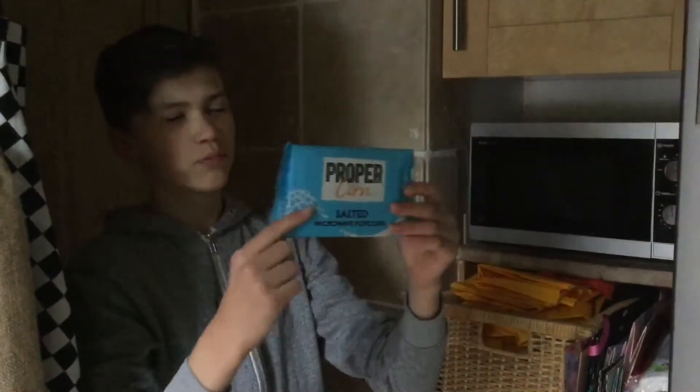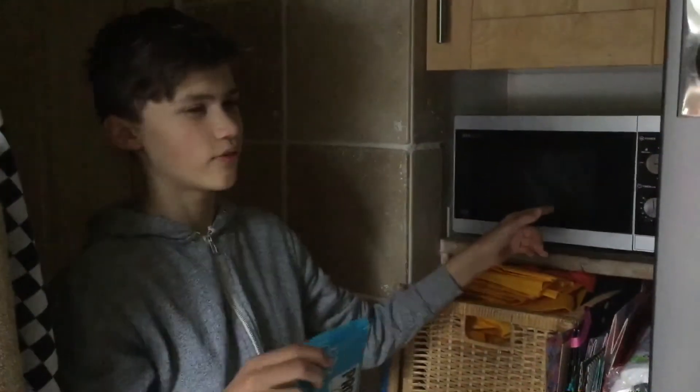Hello everybody. So we got the proper corn right here. I'm gonna put it in the microwave for five minutes. Five minutes will do the trick.